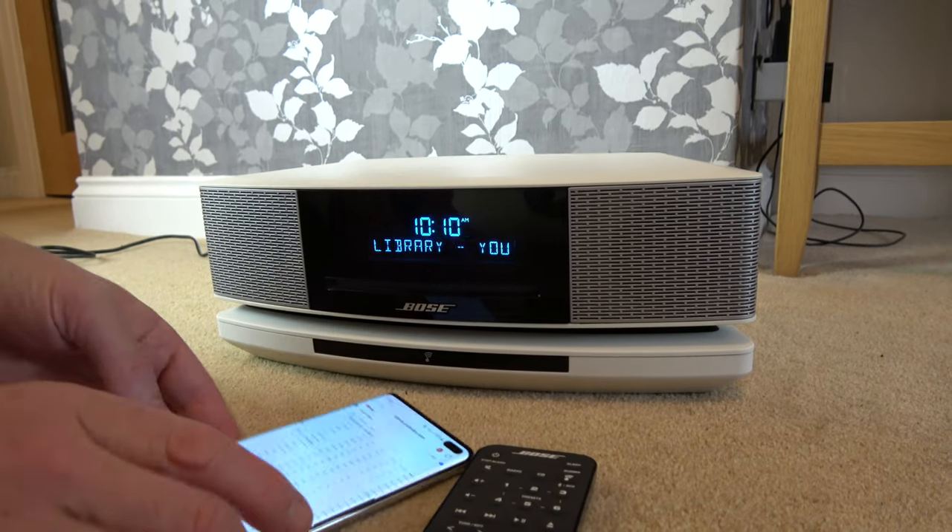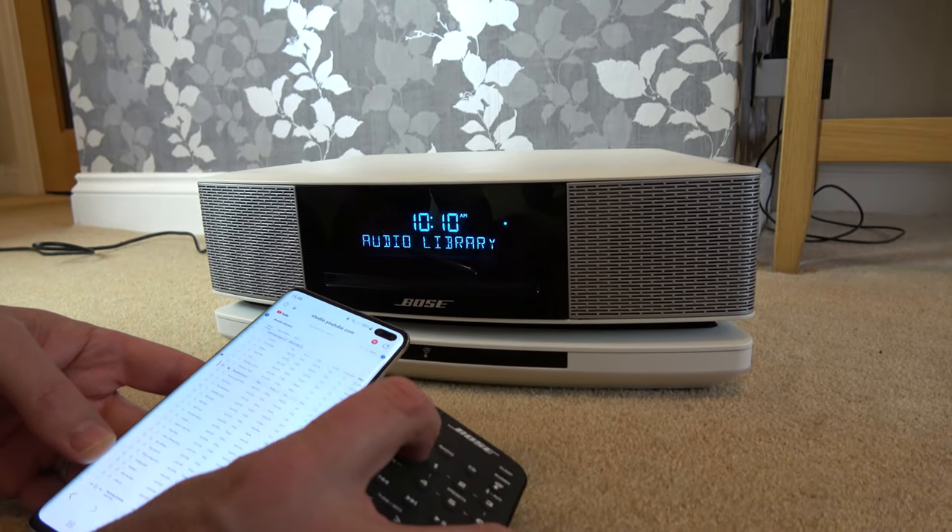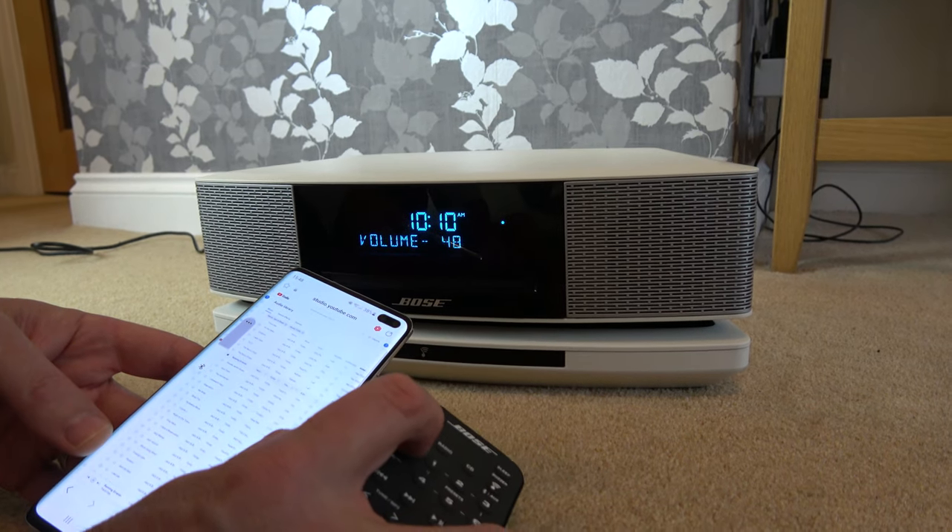There we go. And check this out — if I use the volume on here, you can see the volume is going up on my phone.